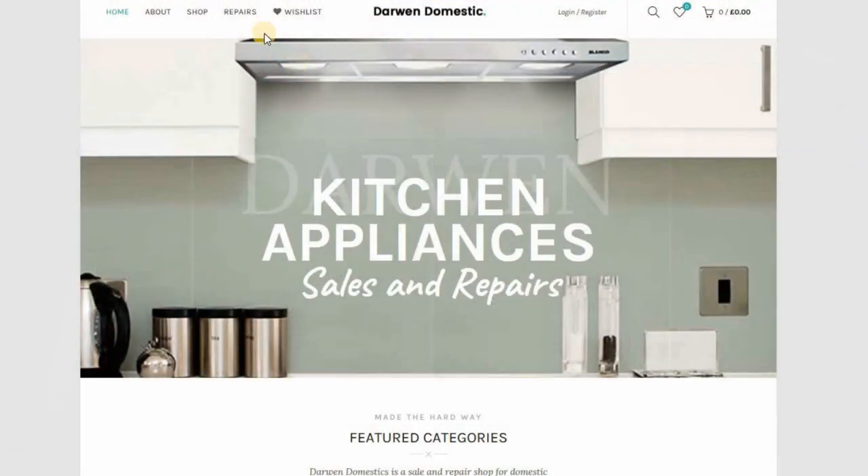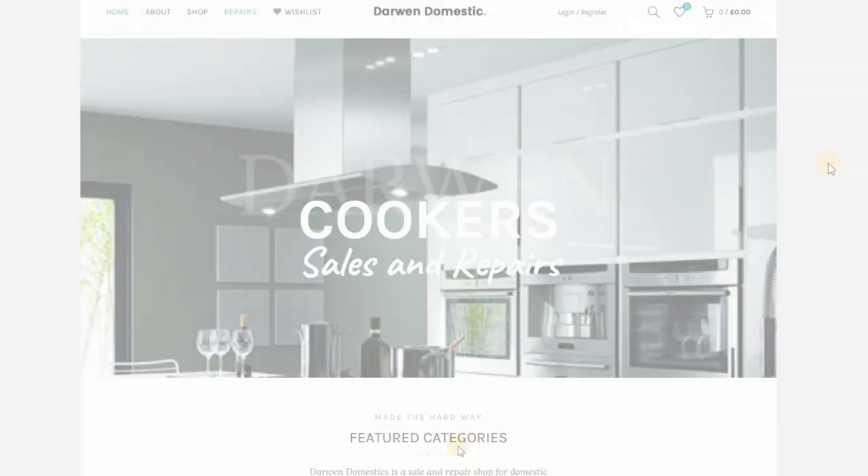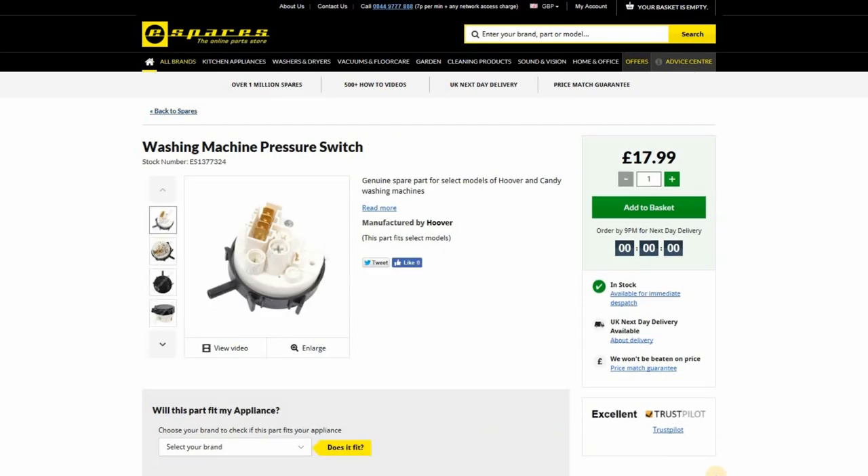You can get spare parts from your local appliance repair shop or you can get them online from websites like eSpares etc.